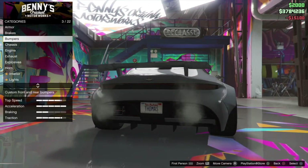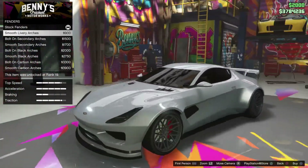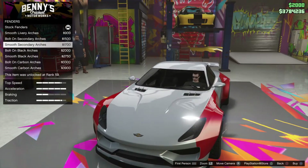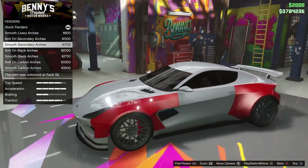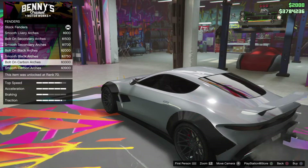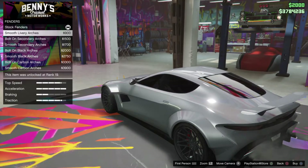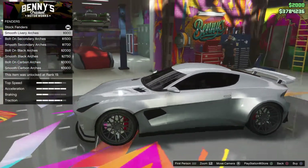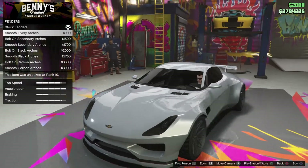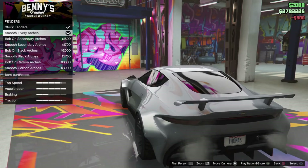Black flick diffuser. Anyway, let's continue. Chassis. We've got some fenders. Look at that. Nice. I like this one — I like when it goes from sharp to smoother. I really do. So I'm going to buy this one. Smooth livery.